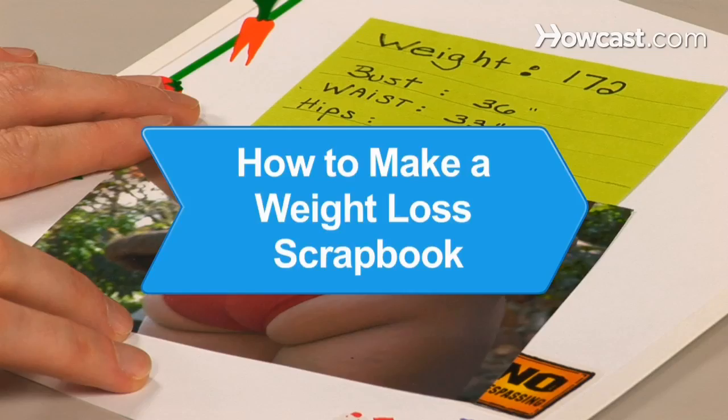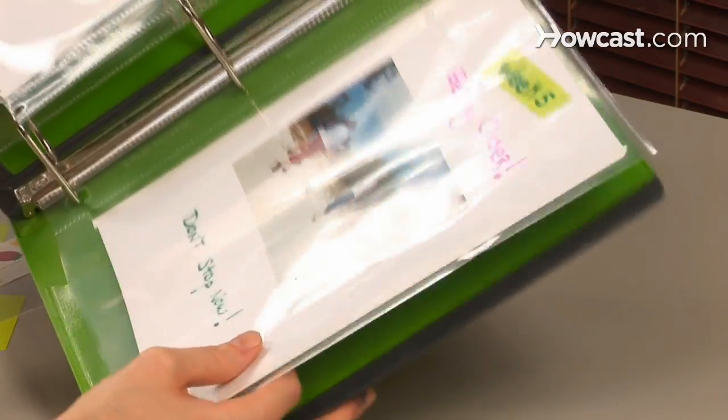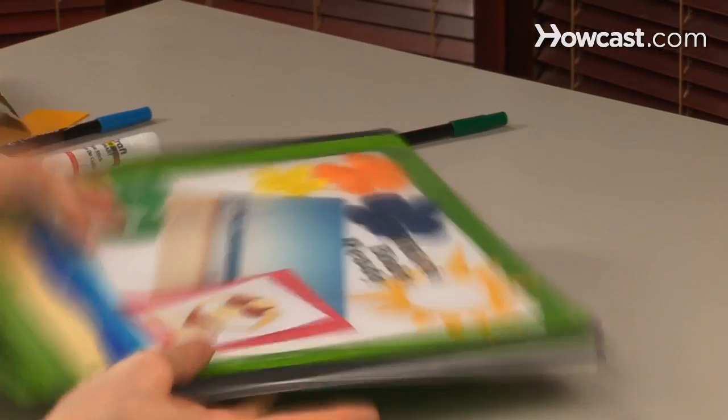How to Make a Weight Loss Scrapbook. Whether you're at your goal weight or just beginning your journey, keeping account of your progress in a personalized book can help you stay on track.